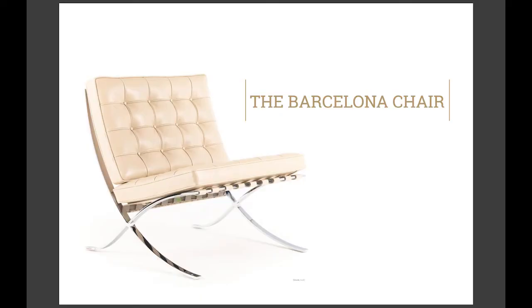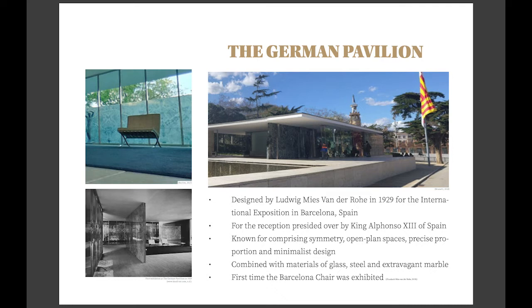Hello, I'm Jamie Curley and this is my presentation for the Barcelona chair. The chair was first exhibited at the International Exhibition, hosted in Barcelona, Spain in 1929.